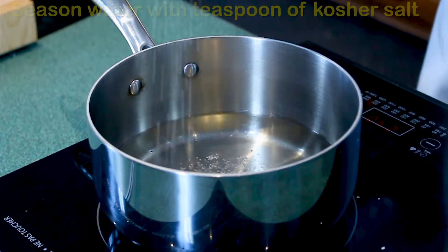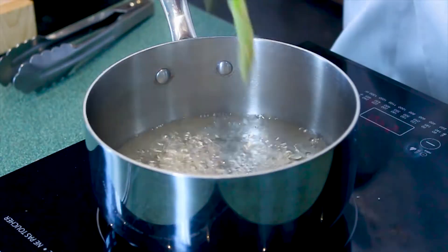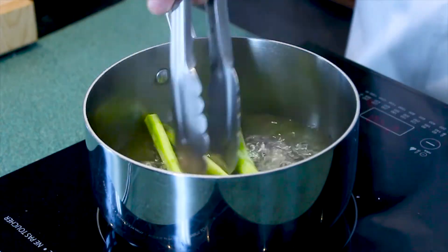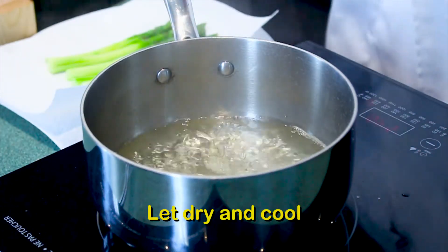A little bit of salt in the water will also help preserve the green color of the asparagus. Our salted water is at a rolling boil, so I'm going to put in my asparagus spears — they're only going to go in for about two minutes. Make sure everything gets covered. It's been about two minutes; we're going to take them out of the water now and put them on a paper towel to dry. They've got a gorgeous green color.